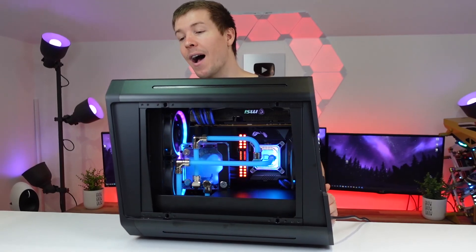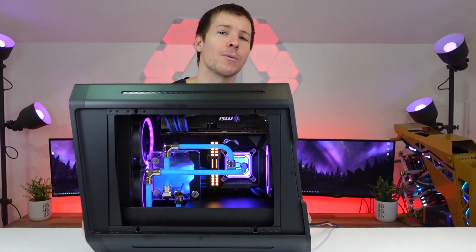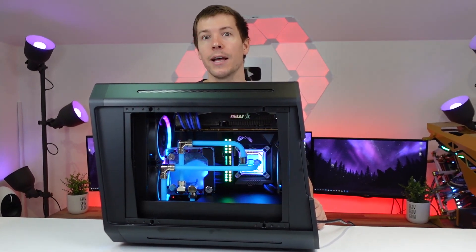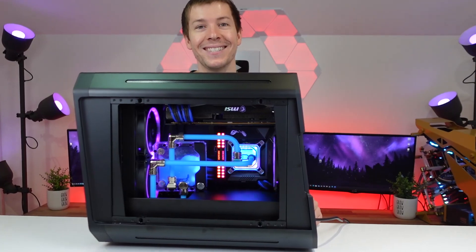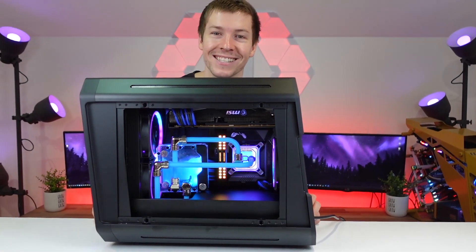That about does it for us. Just wanted to say again — thank you Patreons and YouTube members for all your support. It's greatly appreciated and allows us to now do this full time. Full time this year — isn't that crazy? Scary and crazy at the same time.